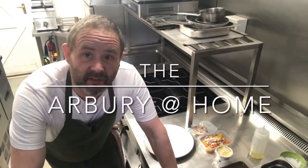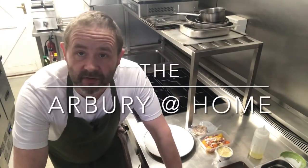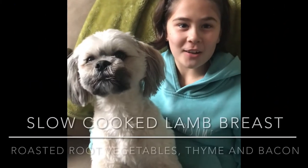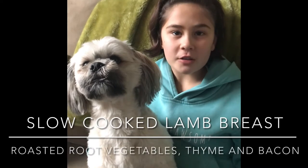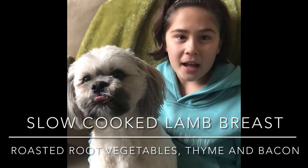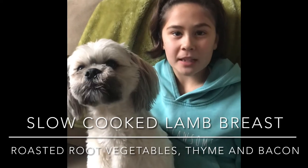Hi there and welcome to this week's Arbor at Home. We're now going to do the main course. Iona, do you want to tell everybody what they have? Today we've got slow cooked lamb breast, roasted root vegetables with bacon and thyme, and dauphinoise potatoes.